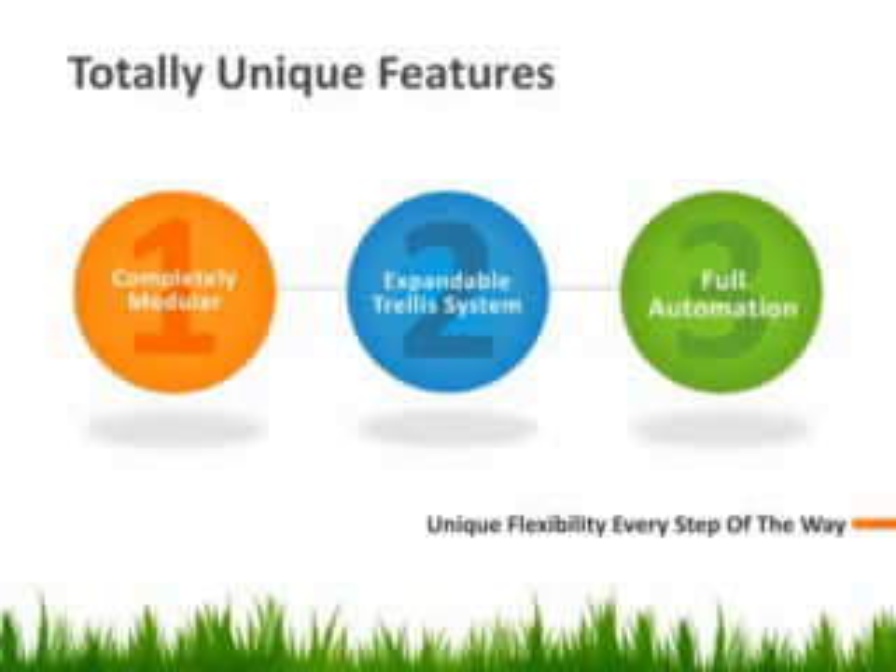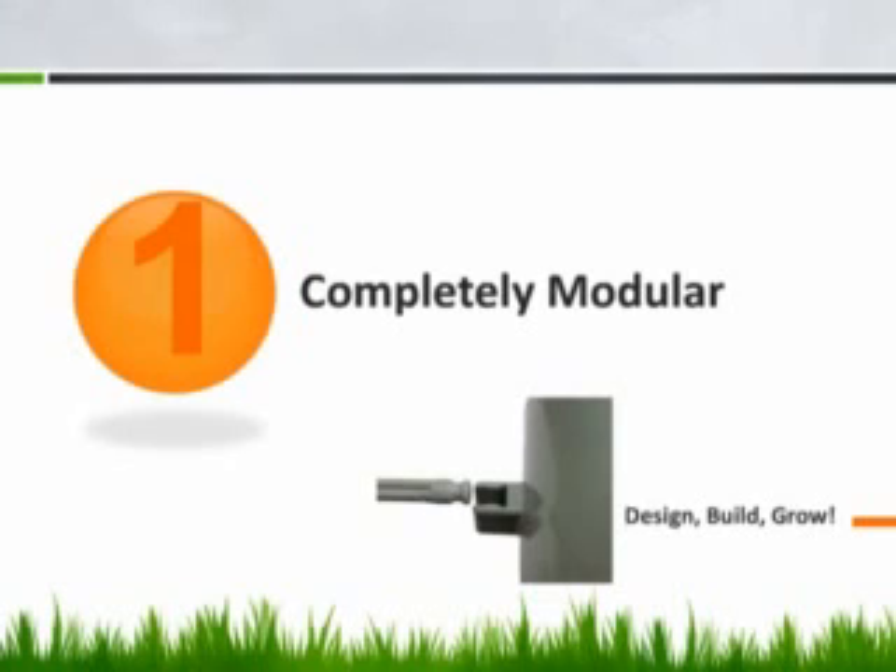Finally, we have an electronic float valve and water pump that keeps the water level in your plant sites at the ideal level at all times. This takes all of the guesswork out of growing and truly simplifies things. With the HydroHeart system, you build your custom hydroponics unit to your specifications.